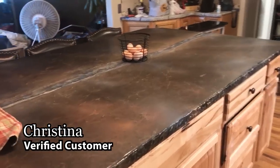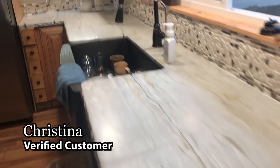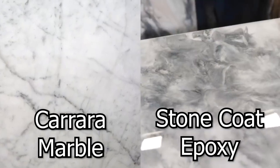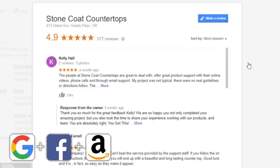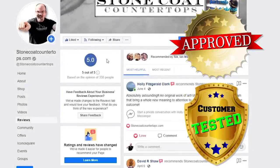Stone Coat Countertops has inspired me to do my kitchen island, build my own countertops, and remodel my bathroom. If I can do this, anyone can — you got this! Don't settle for cheap imitations. You can mimic mother nature for realistic finishes and remodel in a weekend. With over 902 five-star reviews, Stone Coat Epoxy is customer tested and contractor approved.